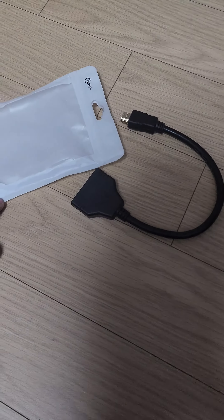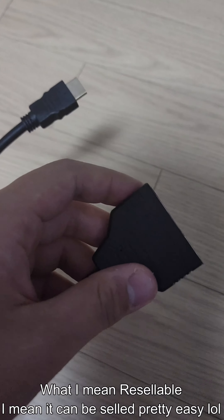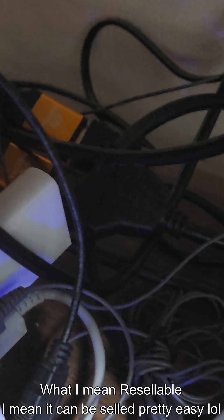This thing seems really resellable, I guess. Alright, let's give this a test. Okay, so there it is. I connected it to here.